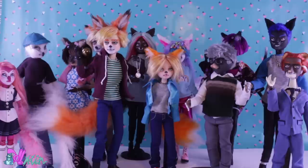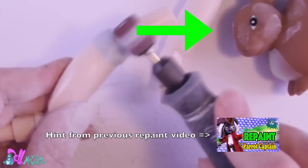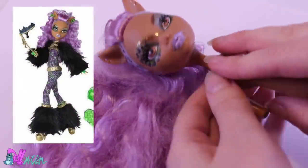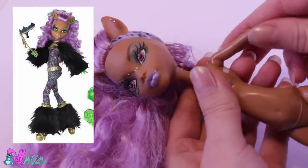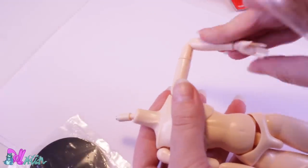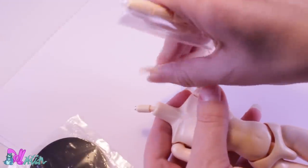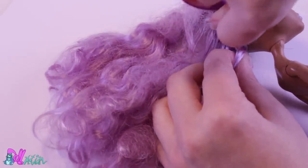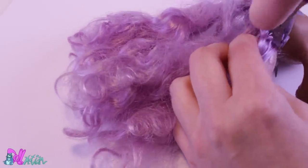So let's begin and make Julien Lapin. If you saw a bunny figure in my previous repaint video, then you found the hint. Good luck finding the hint in this video. For this custom, I'm going to use this Monster High Claudine head together with a female 27cm Obitsu body. I need all the articulation I can get because I'm going to animate her.